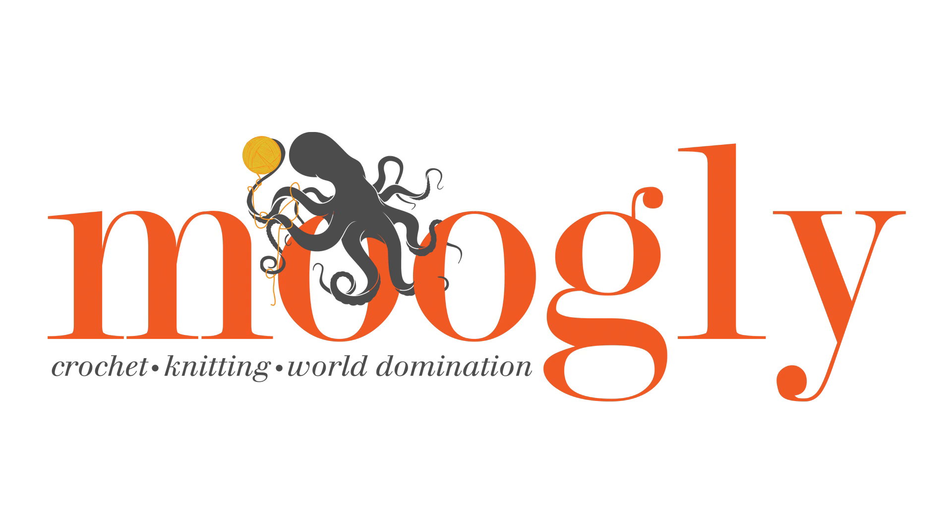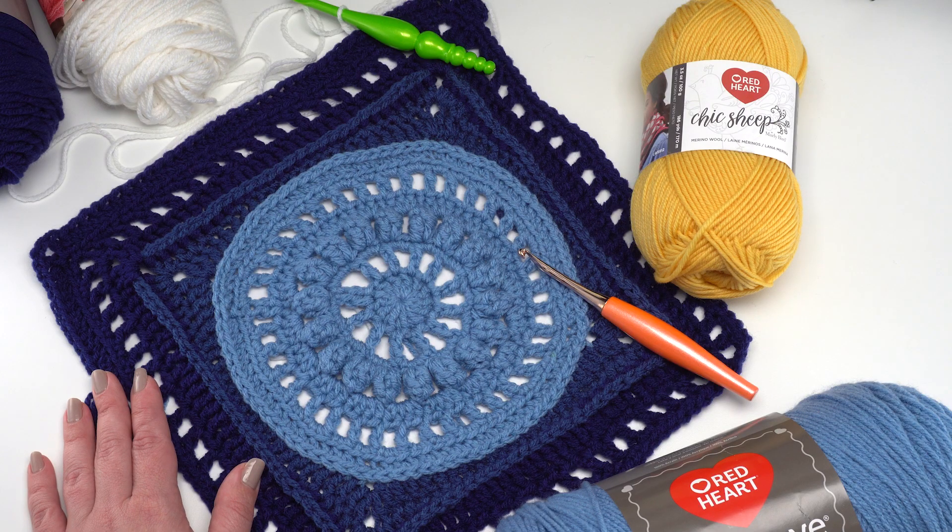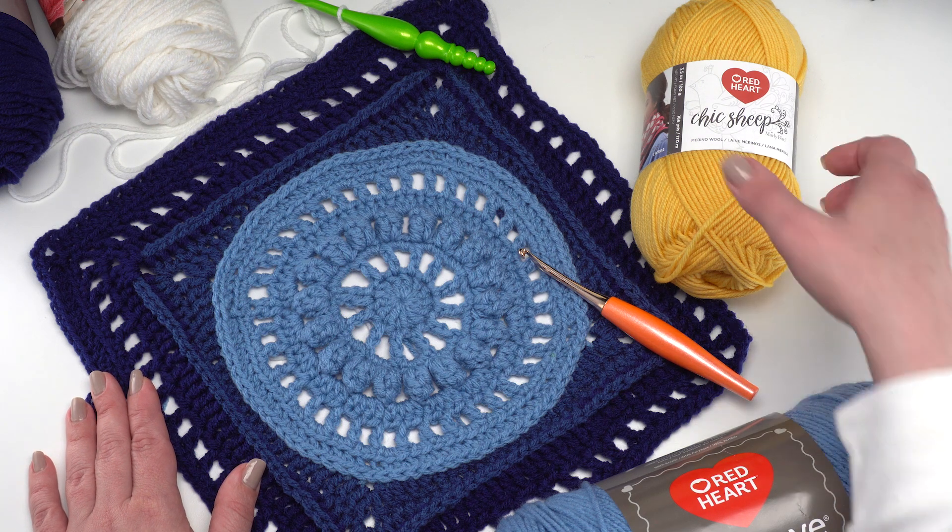Hi, this is Tamara from mooglyblog.com and in this video I'm going to be demonstrating how to crochet the Every Little Thing Square, a free 12-inch crochet block pattern that you'll find on mooglyblog.com. Please go to the link in the description — there you'll find both right and left-handed video tutorials as well as a link to the written pattern and all of the supplies you need.